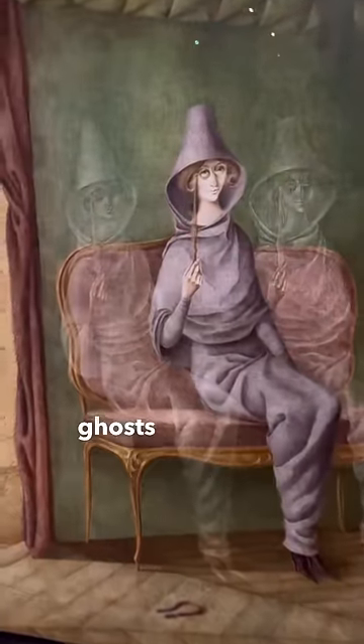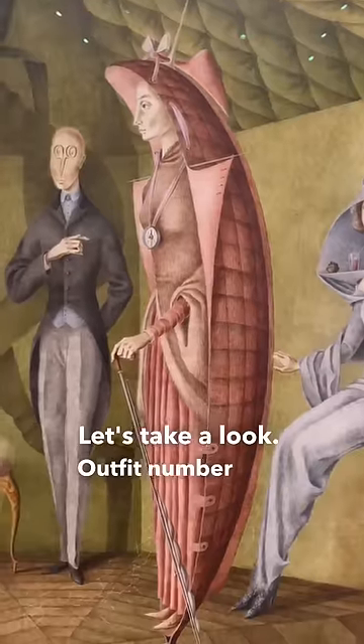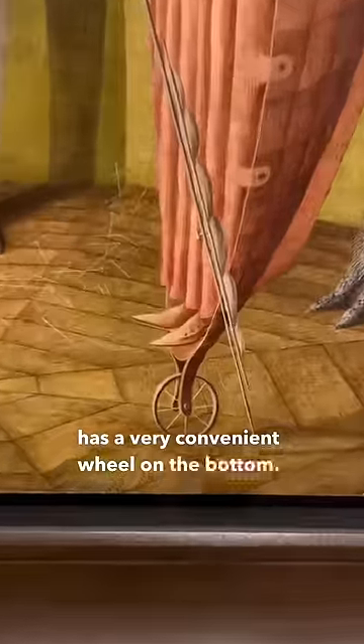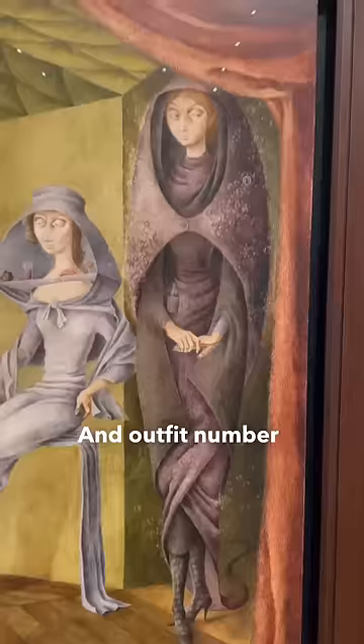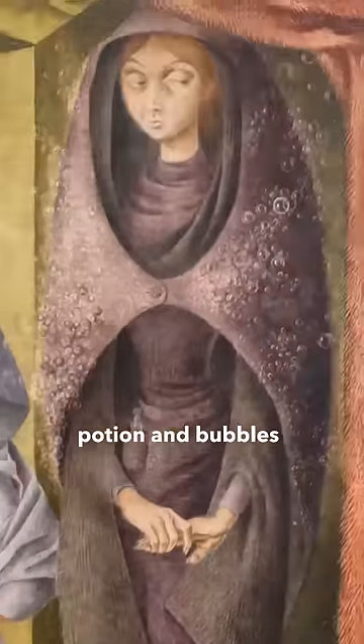Then we have this lady and her two ghosts who need an outfit. Outfit number one has a very convenient wheel on the bottom. Outfit number two has a literal cocktail bar in the scarf — love that for her. And outfit number three has a magic potion and bubbles all over the dress.